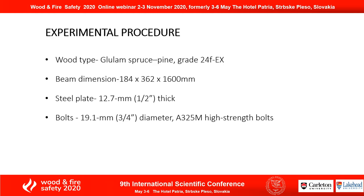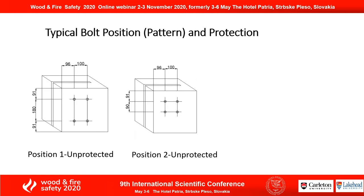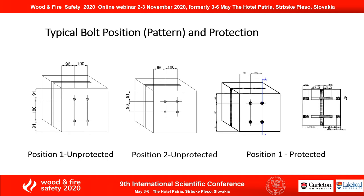For the experimental procedure, I used glulam spruce pine, a 12.7 mm thick steel plate, and a 19.1 mm bolt diameter. This is a typical bolt position and protection setup. We have the unprotected connection with position one and position two patterns. Then we have the protected position one, using wood plugs and wood strips to protect the embedded bolt and steel plate.